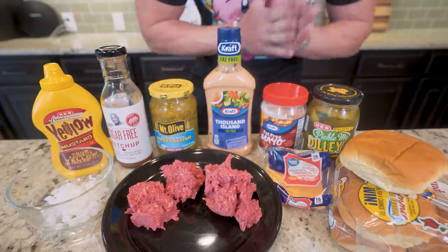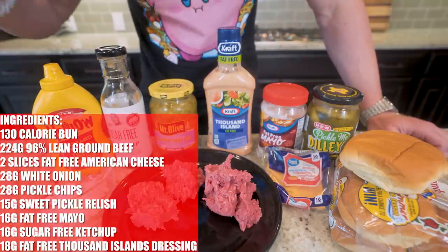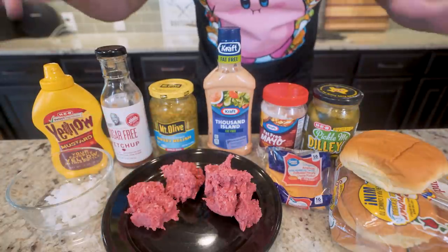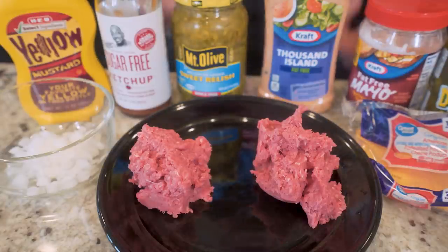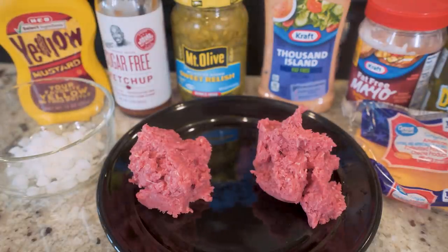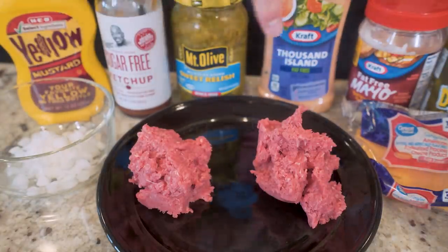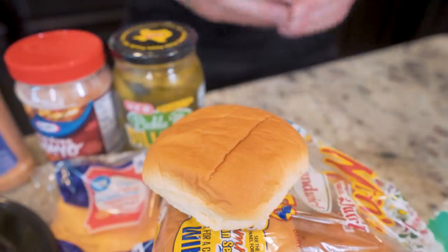Let's get this show started. I'm gonna put a recipe card up on the screen so you can see all the ingredients. This type of recipe moves quick, so you want to make sure you have everything laid out and ready to go. Starting off with the biggest change we can make to bring the calories down and keep that protein high is to use leaner ground beef. I'm using 96/4 lean ground beef, and what we have here is two 112-gram piles since this is a double. Another critical step is making sure our buns are optimal.